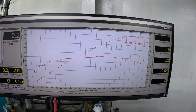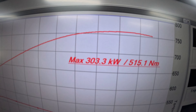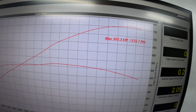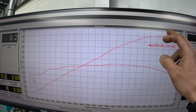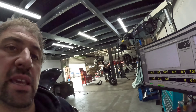We didn't do a before run on this one, but it made 303 kilowatts at the hubs and 515 Newton metres — really good off the bottom, nice and clean. This is where the LS6 manifold really shines, so as a good upgrade the customer can put that on and he's going to see more power straight away. Either way, it's going to feel really good from where it was.